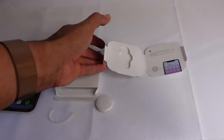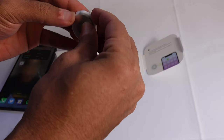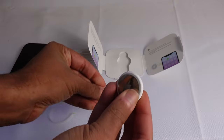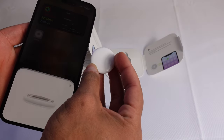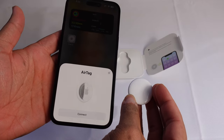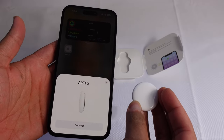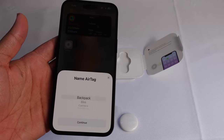Go ahead and open up your AirTag. Pull the tab and pull it right out — that activates it, and it beeps. Then put it close to your Apple device and just like that, AirTag appears. The simple setup process — just putting it close to your Apple device and it automatically shows up. Then all we have to do is hit the Connect button, and it's going to ask us to name this AirTag.